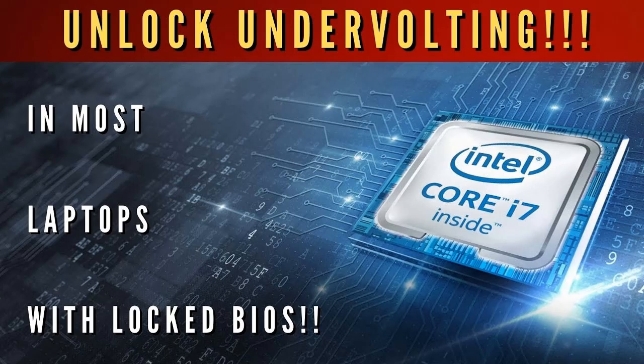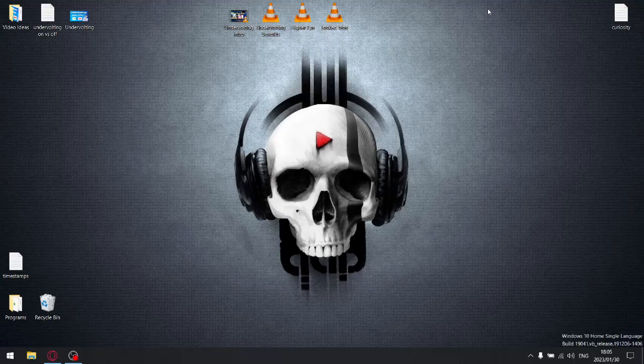I'm just going to give you a couple of real-world examples of what undervolting does in terms of temperatures during gameplay as well as synthetic benchmarks. So let's get to it. For my first benchmark, I'm going to use Throttle Stop.